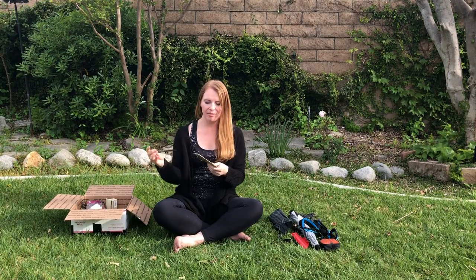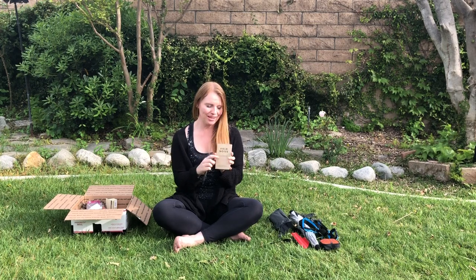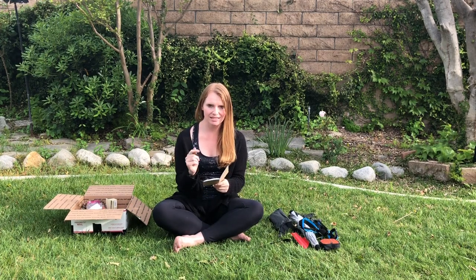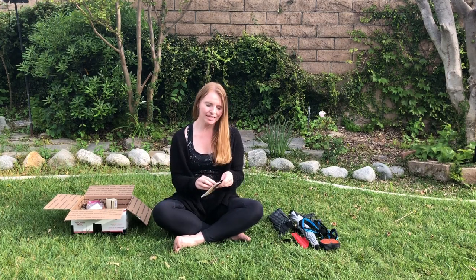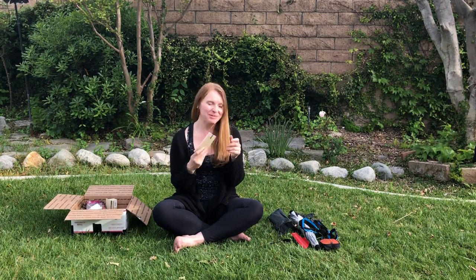Another luxury item: I'm bringing a little notepad — it says Field Notes on it — and a pen. I'm not really sure what I'll use it for, maybe write a little bit or sketch out ceramic design ideas. If I don't end up using it a lot I'll send it home, but for now I'm going to bring it.